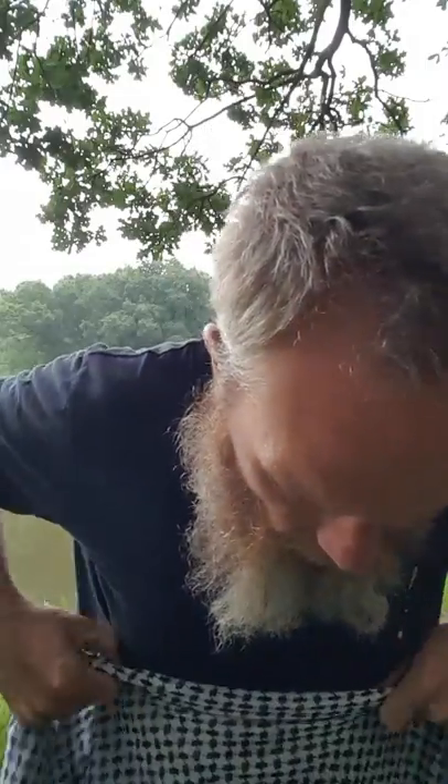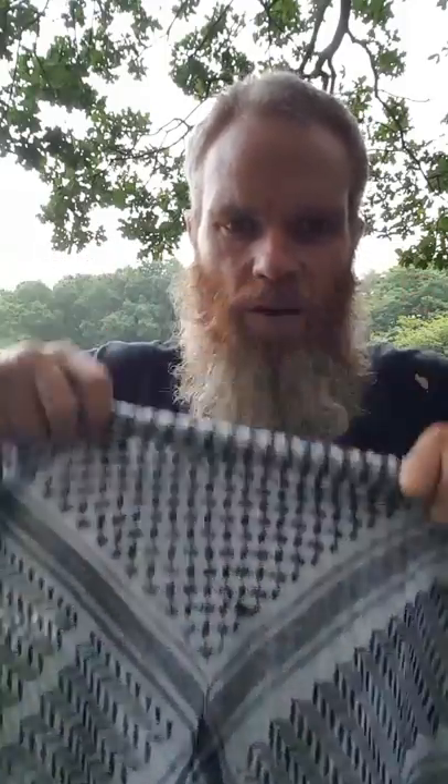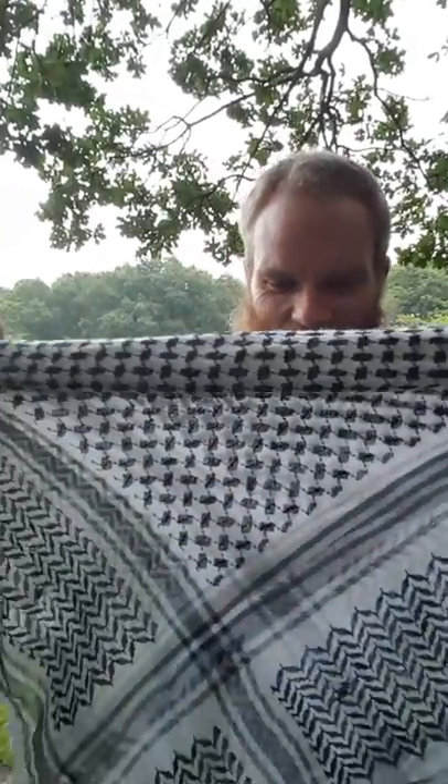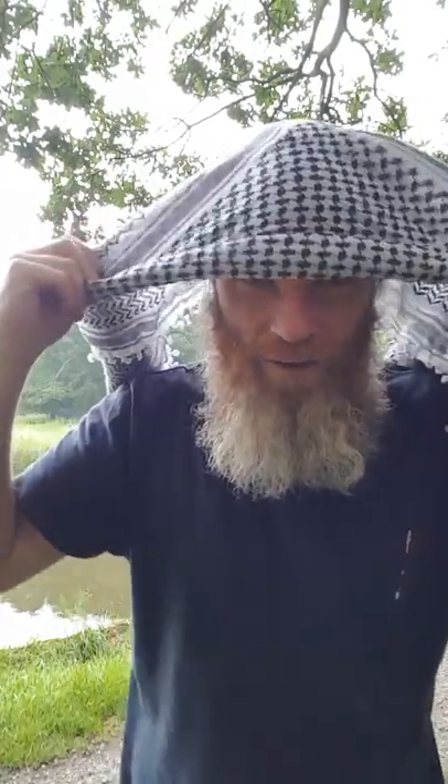So you fold it up into a big triangle from a square, and then you start rolling. You make sure you just roll this to the center, and you keep rolling to get basically enough fabric to cover your whole head. Then you turn it around, flip it around, and there you go.